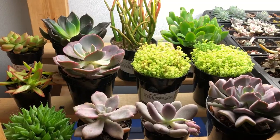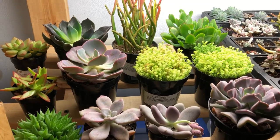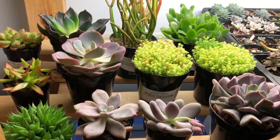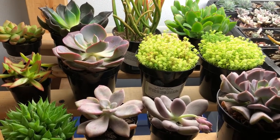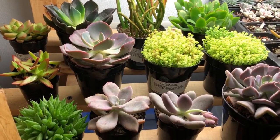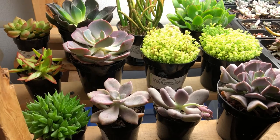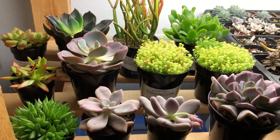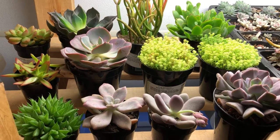I wasn't gonna do this video, but I thought since most of these plants won't be in my personal collection — I got a lot of these just to use for arrangements and things that I have for sale — I thought maybe I should show them to you, because most of them are ones that I don't have in my regular, personal collection.